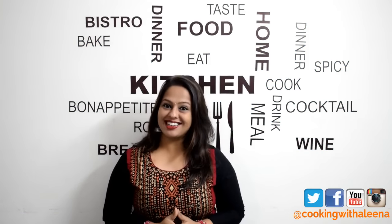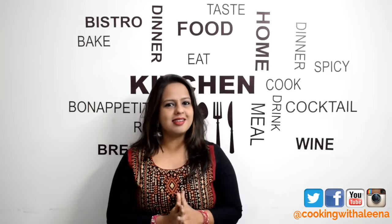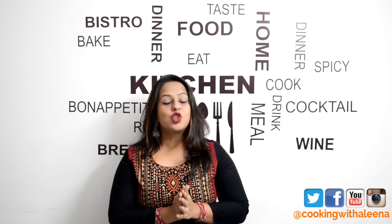Hi guys and welcome to yet another new episode of Cooking with Alina. Today I am going to be showing you how to make Murgh Hara Masala. Hara Masala is nothing but green masala made with mint and coriander. This is a well known dish in Hyderabad, usually made in the old city of Hyderabad.